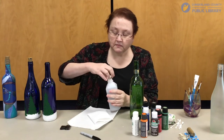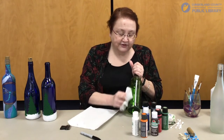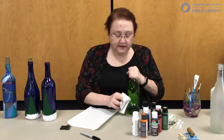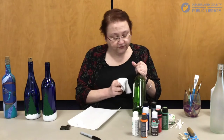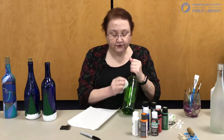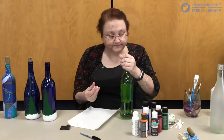Once you have your label scraped off, take your alcohol on a paper towel and rub thoroughly until you get all the residue and glue off. The alcohol takes it right off. In addition to getting the glue off your bottle, this also removes any oils from your fingerprints. Even where there's no glue, you want to wipe down the whole bottle with the alcohol. Once your bottle is completely clean, try to avoid touching the surface you're going to paint, because oils will make the paint not stick as well.